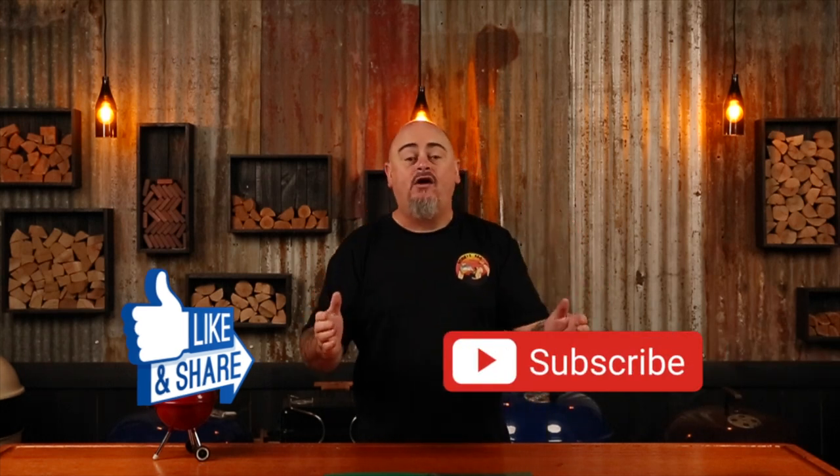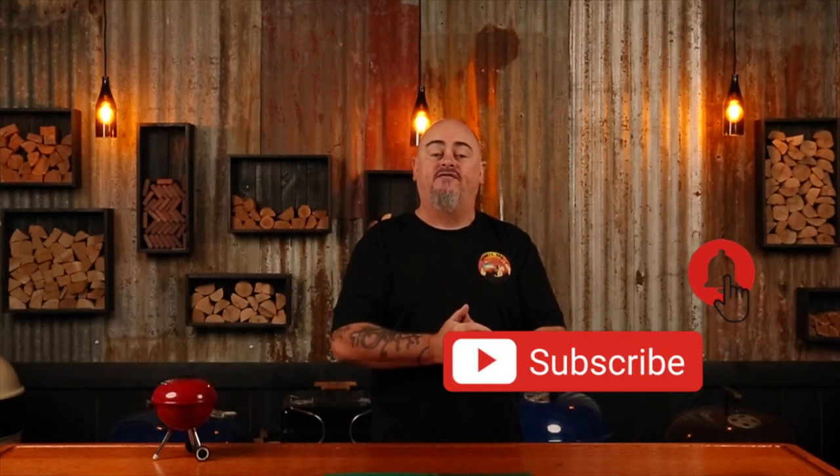In this series of how-to videos that I'm calling Shoeys Shorts, I'll be running through some of the best ways to set up and get the most out of your 57 centimeter Weber kettle. In this video we're going to be tackling the rotisserie and some of the accessories. If you do like this video, don't forget to give it a thumbs up and share it with your mates. Hit the subscribe and bell buttons and you'll be notified every time I upload a new video. So let's get into it.